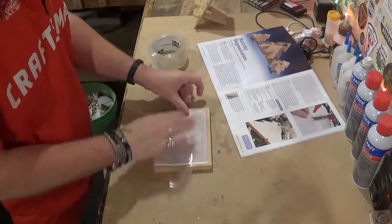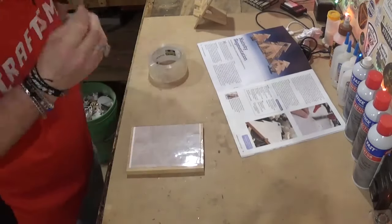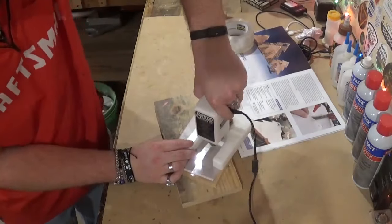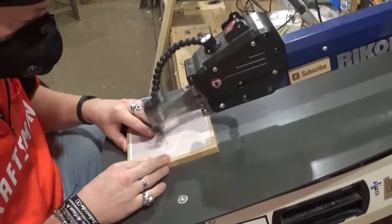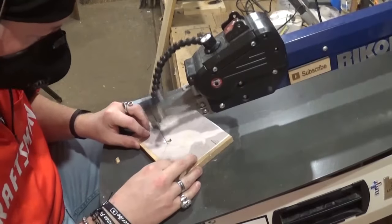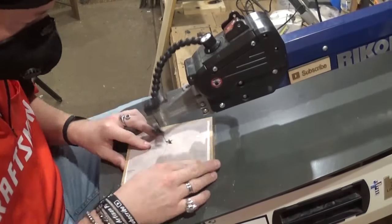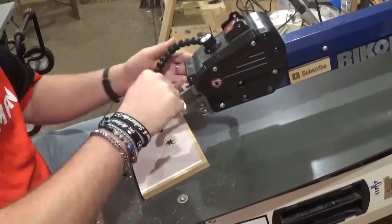I'll attach the pattern with clear packing tape, lining the base of the nativity scene up on that straight edge. Then I'll drill the one pilot hole, and now we are ready to begin. I'll start with that star, which is the single internal cut here. You guys know how I achieve stars — I do it in a series of V-cuts to make sure all of those points are nice and crisp.